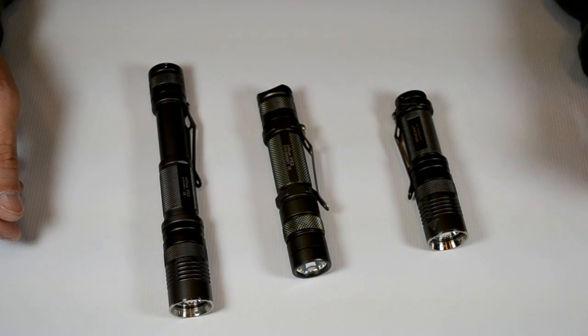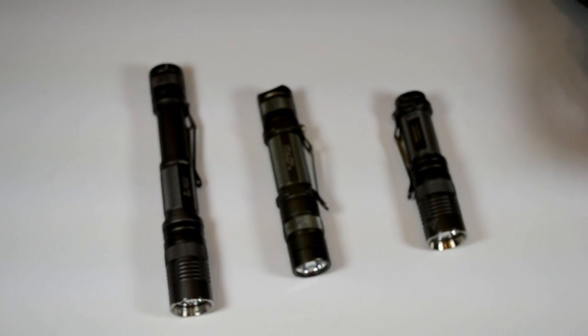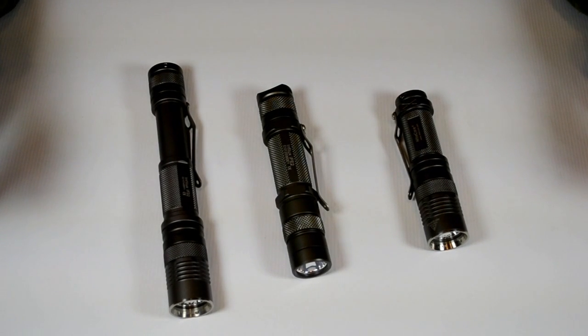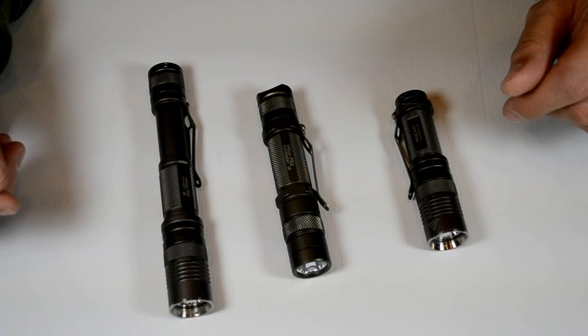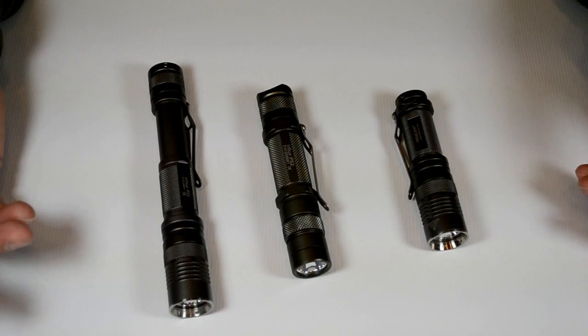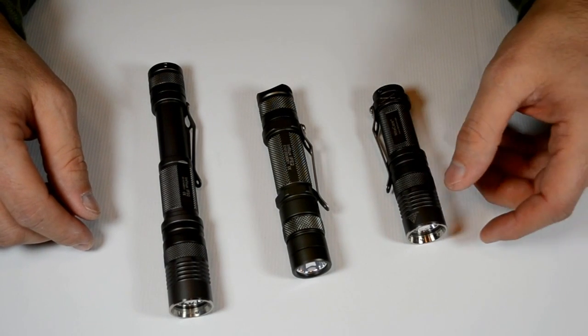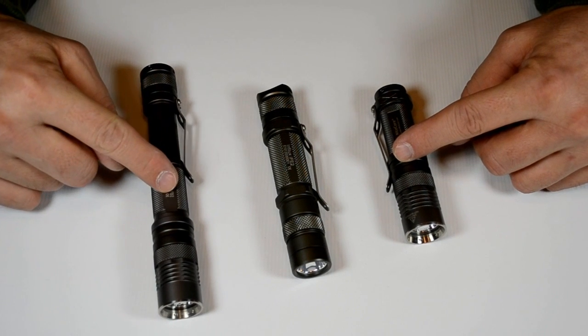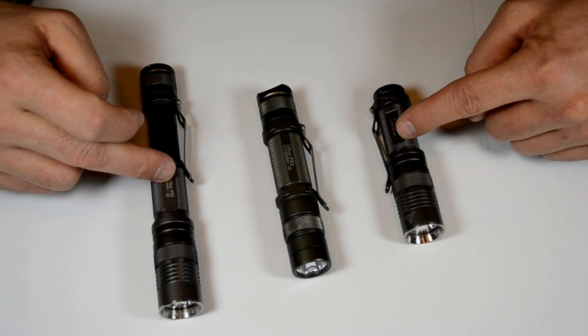We're going to introduce a new member of the Nitecore Influx family: the IFE2. This is their newest offering for the Influx. It takes either the 18650 or two primary 123s. As you can see, it's next to its brothers here, the IFE1 and the IFD2 — this is a 123 version and this is a 2AA version.